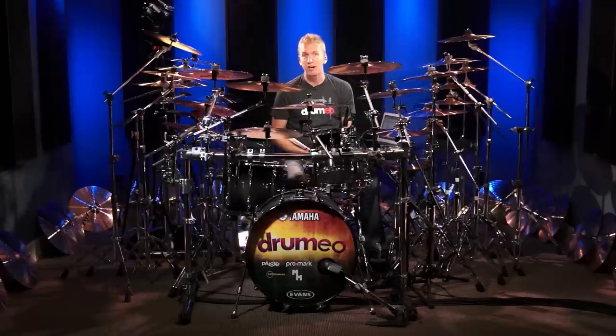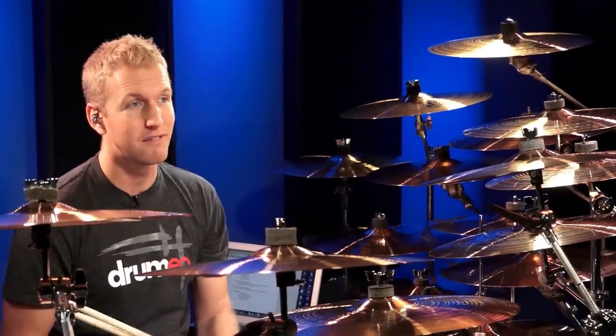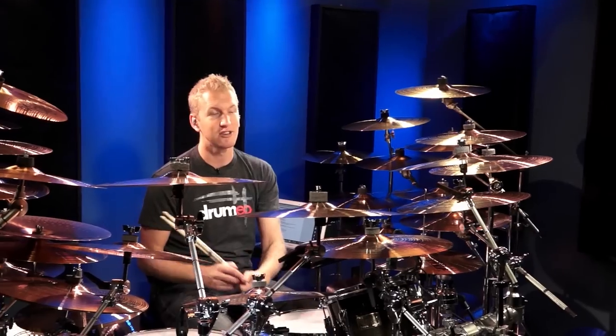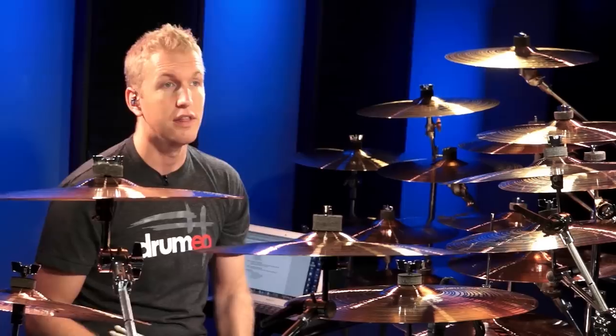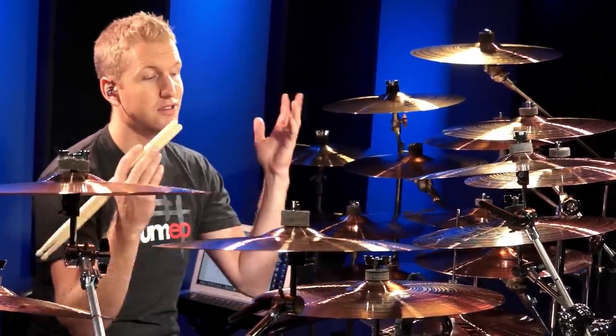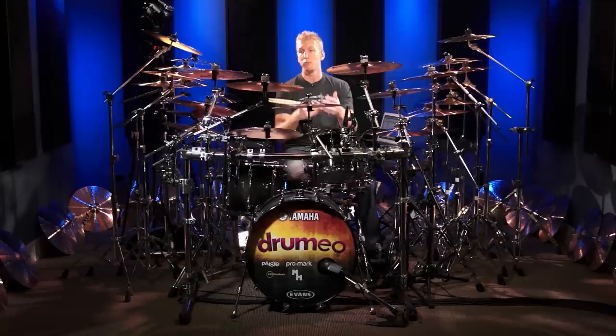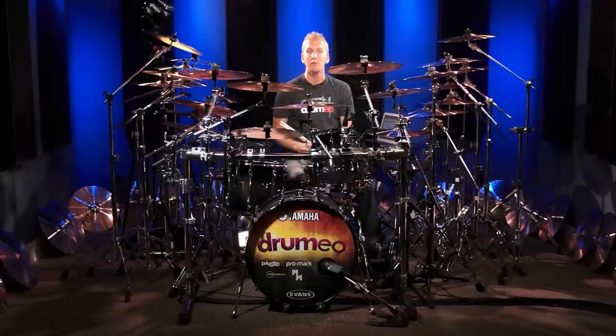Thank you so much for watching this lesson. I hope I taught you something about how to hit cymbals. There's something special going on — we're actually giving away 500 Paiste PST5 crash cymbals. There's more information at Drumeo.com. There are only 500 of them and a ton are already gone. Basically, once you sign up for Drumeo for an annual membership, we ship you a free cymbal. It's an absolutely insane deal that's never happened before. I'd love for you to at least check it out — go to Drumeo.com, and maybe I'll see you in the online members area.